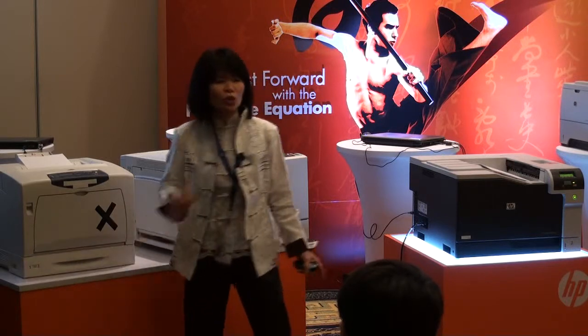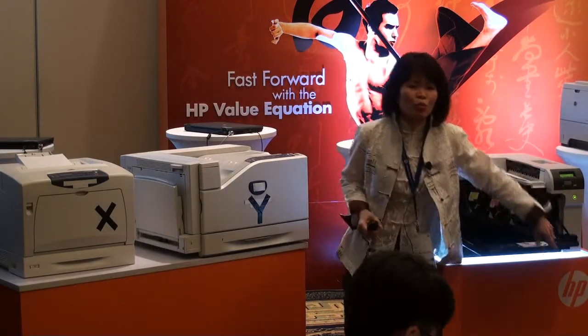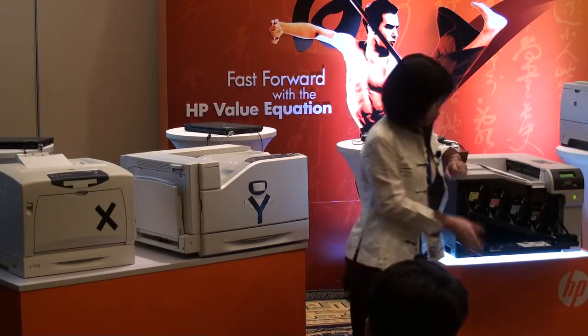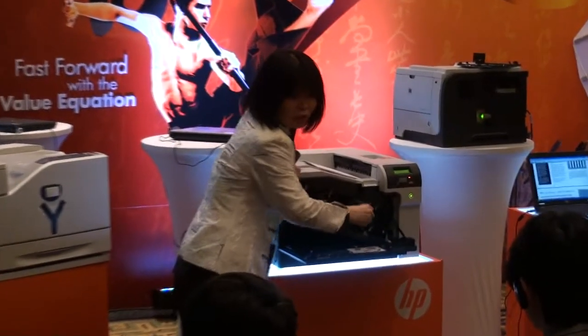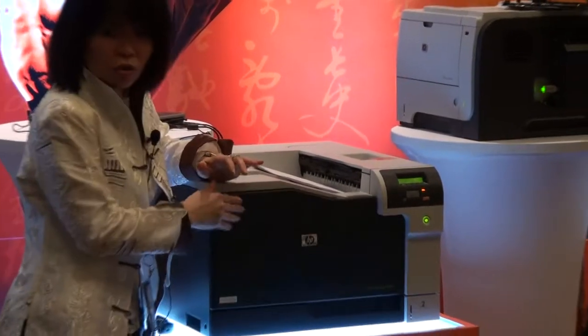Now we show you toner cartridge replacement. Remember earlier I said the printer comes pre-installed, all in. So you can imagine when I have to change my toner — one door, I open and I just change. Less than one minute. I just take out, change, and then close. Simple.